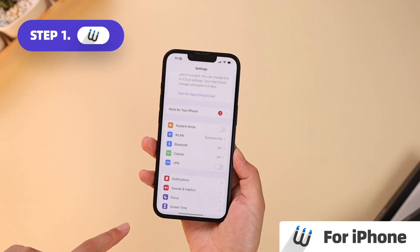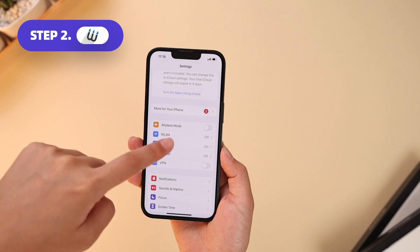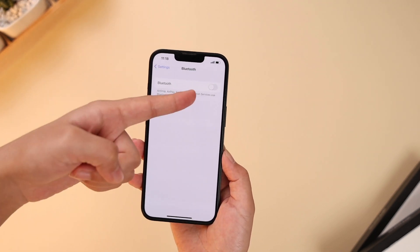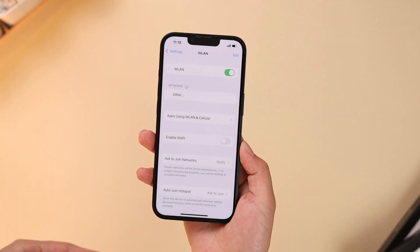On iPhone: Step 1, launch Settings. Step 2, tap Wi-Fi and Bluetooth, then tap the switch next to them to toggle off and then tap again to turn them on.